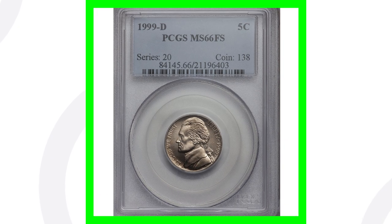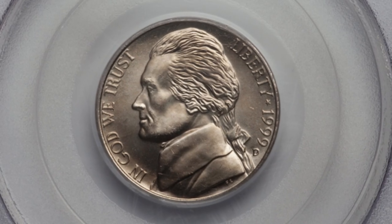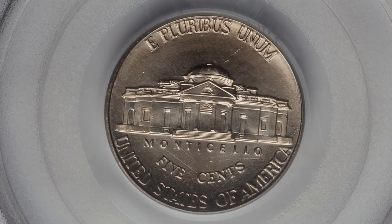Moving along, this one is a 1999-D Denver minted Jefferson nickel — you can see the D mint mark. This one doesn't have any types of errors. This coin is solely valuable because of its high grade. If you're not familiar with coin grading, I have a few videos on that — just search 'Couch Collectibles coin grading' on YouTube. Because of the high grade, this nickel sold for over $320.